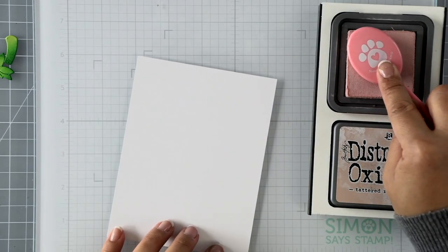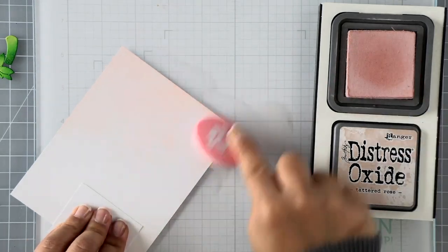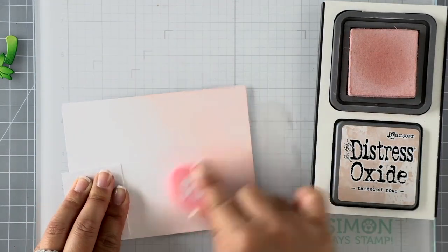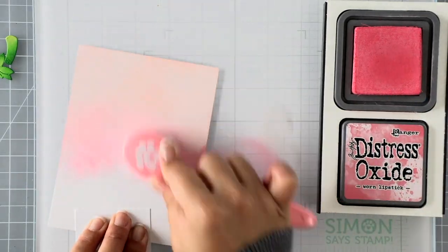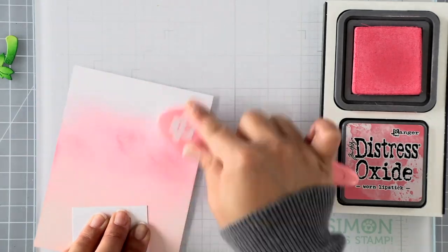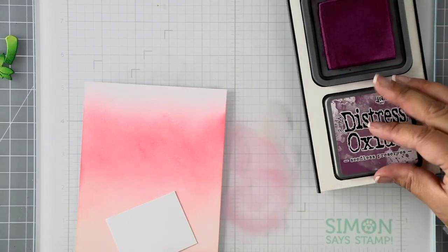For my background I'm using distress oxide inks in tattered rose, worn lipstick, and seedless preserves — this is my favorite pink combination. I'm using distress oxide inks because they're a little creamier and easier to blend. It does look splotchy at first, but the more you apply the more it blends because there's more ink to work with. I work from the bottom up — lightest color tattered rose first, then worn lipstick, then seedless preserves.